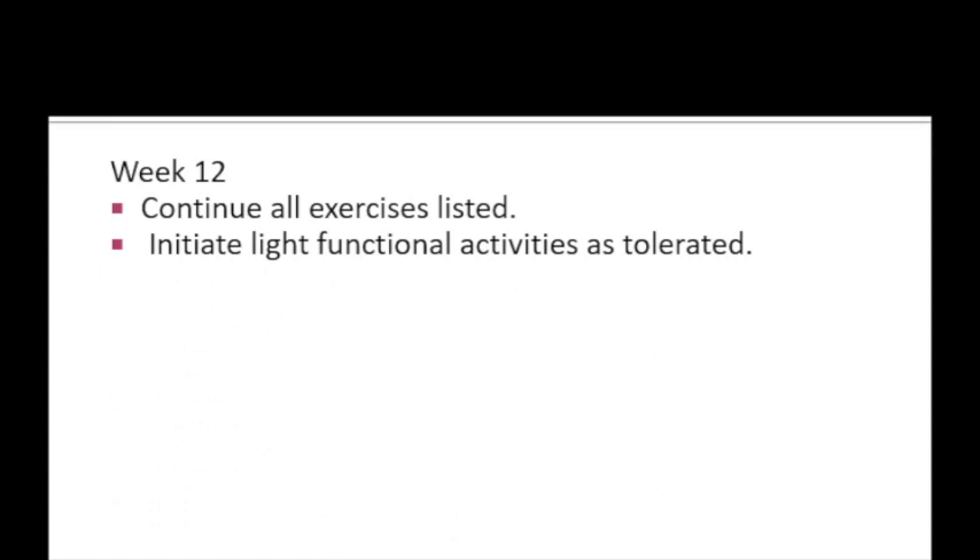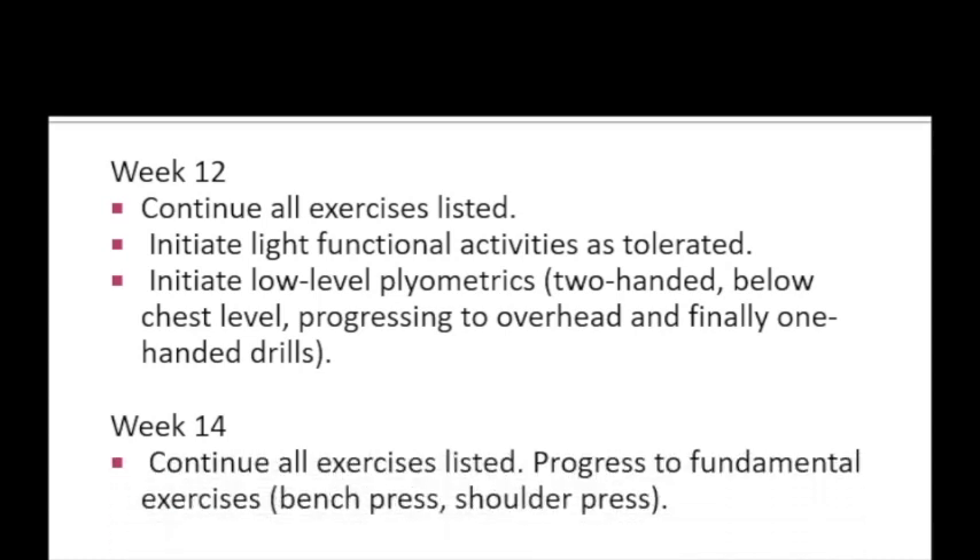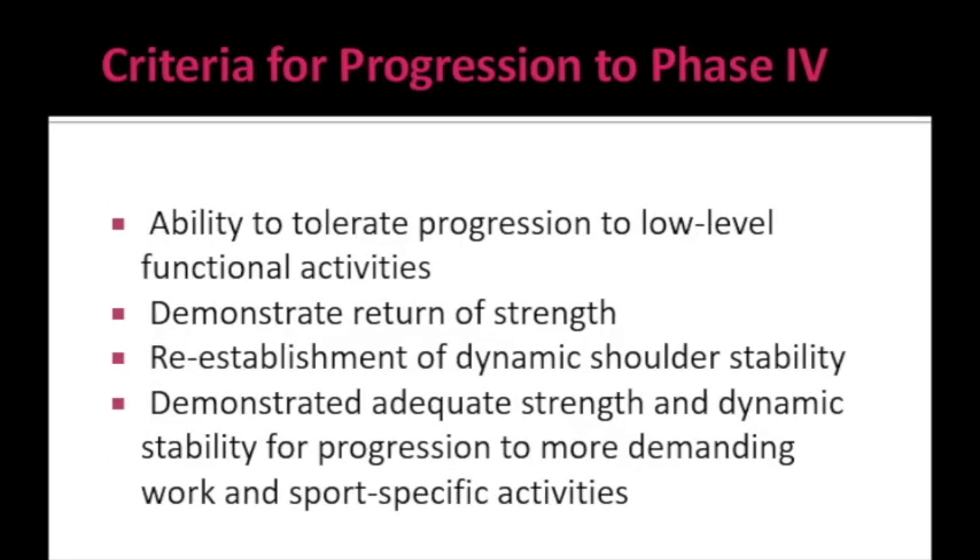In week 12, previous exercises continue and light functional activities are added. Low-level plyometric exercises such as two-handed or below-chest-level drills are introduced, progressing to overhead and then one-handed drills. By week 14, fundamental exercises such as bench press and shoulder press are also added.